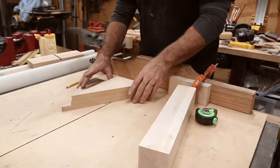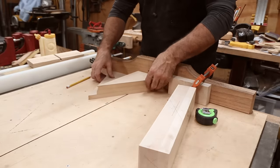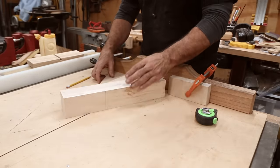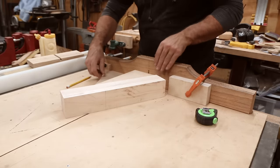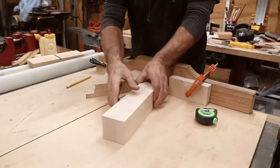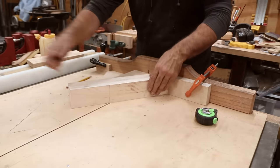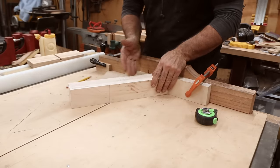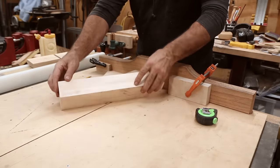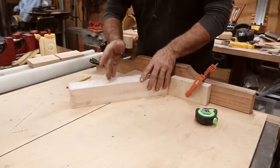So we made a jig here for 60 degrees so that we can cut this at 30 degrees. I have it sandwiched in between the two stops. Line up here. Mark your one end because you're always going to use that facing out. So what we'll do is we'll cut one, glue it, turn it, set it back in, cut it, glue it.